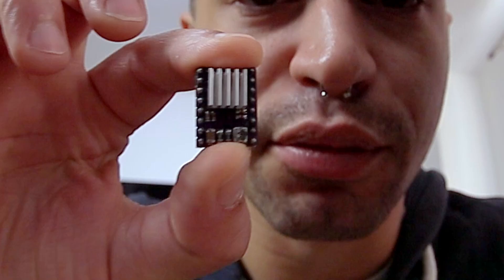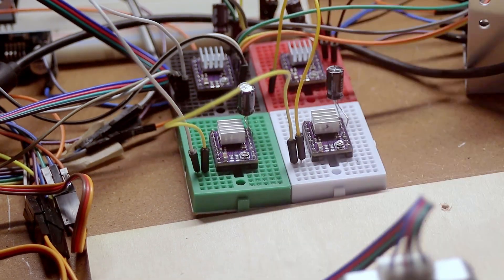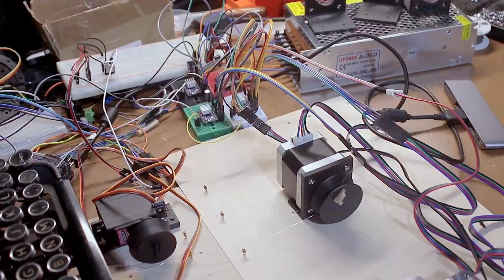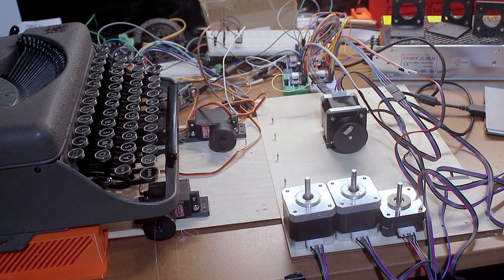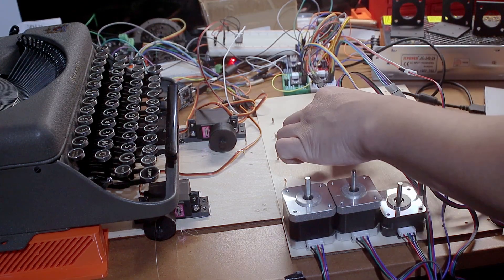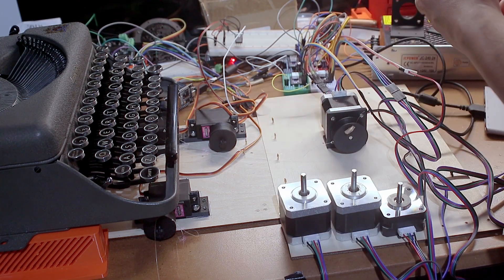To control a stepper motor you need a stepper motor driver, and to control four stepper motors you need four stepper motor drivers. I'd already tested it with one, so now it was a question of wiring four together. This is how the wiring ended up — yikes. It could explode when I turn it on, but let's see... I think I didn't mess it up.